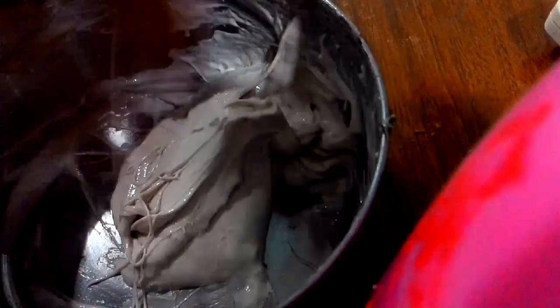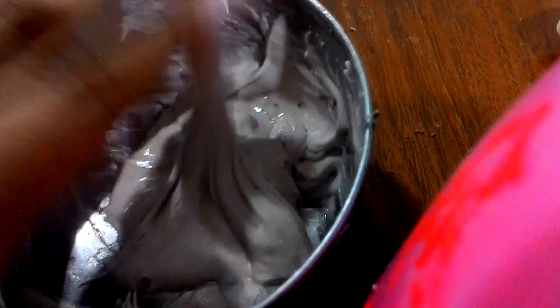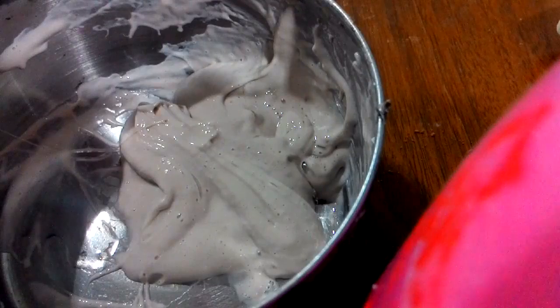It's sticky. You may need to add more slime activator instead of soap, so you may add more than a teaspoon of slime activator. I'm going to add some more. This is really hard — it's so sticky. So I'm going to use baby oil. I'm using Cousins Baby — you can use any kind of brand.